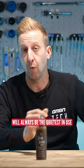Now, wet lubes by nature will always be the quietest in use. They're actually really, really efficient in terms of your transmission. And even when they do have mud and muck on them, they're surprisingly quiet. Quite often, they'll be quieter than a dry lube in clean conditions.